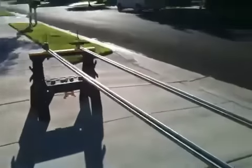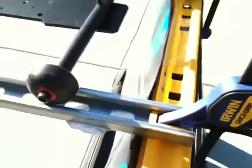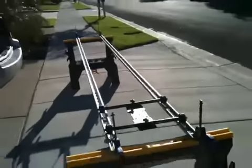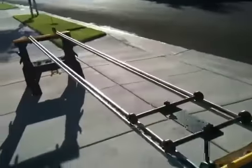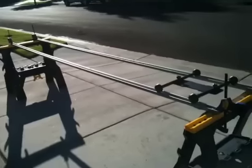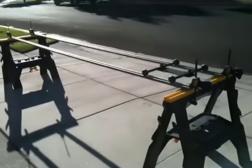I just grabbed a couple of sawhorses and some Irwin fast clamps. These will clamp directly into that Unistrut rail. You can see I have a very long dolly for my spider tracks. I didn't have a dolly system that I could cart around, so I just threw this all together.